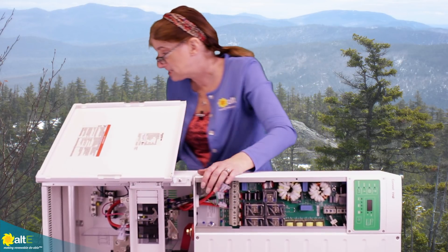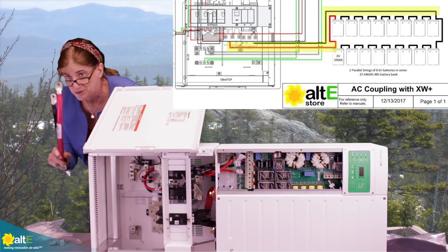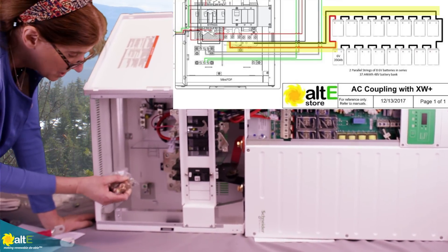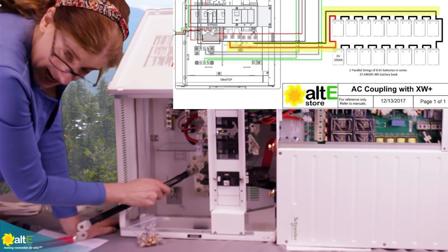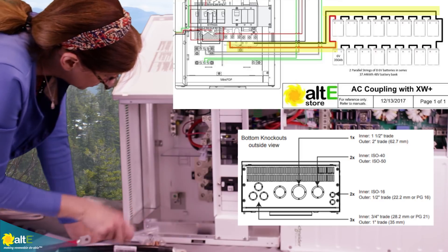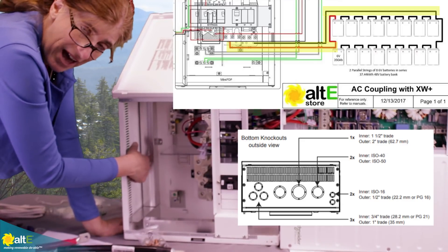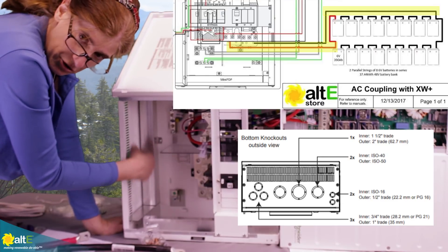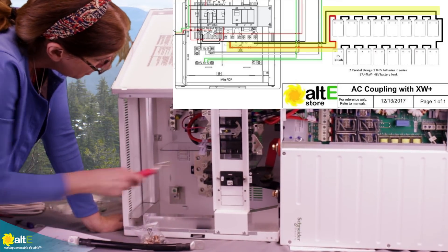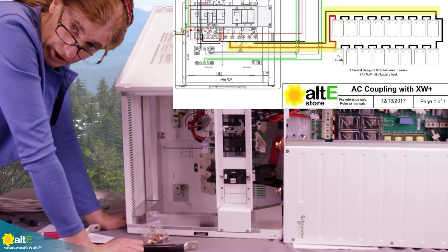Now all that's left is to connect it to the battery bank. We've got our big cables — I'm just going to show an example with these small cables. The mini PDP power distribution panel comes with the bolts and nuts to connect our 4-aught cables. I'm going to do another knockout so we can get our cables through — it will vary based on where your battery bank physically is, so just know you'll knock out one or two of these and your cables come through there. The positive connects here and the negative connects here, and these go down to your 48-volt battery bank.